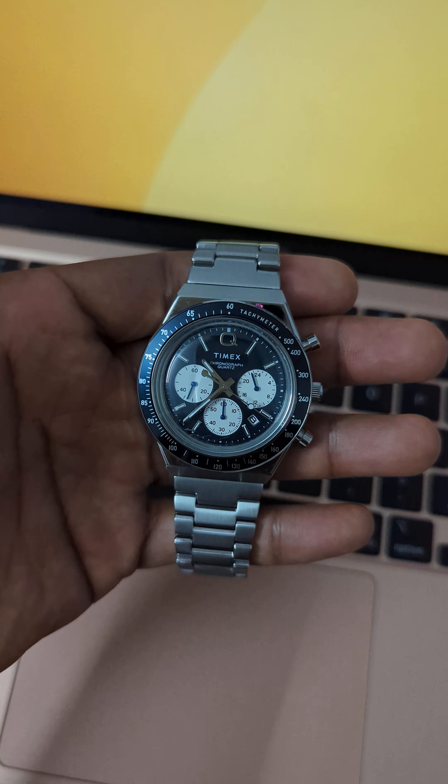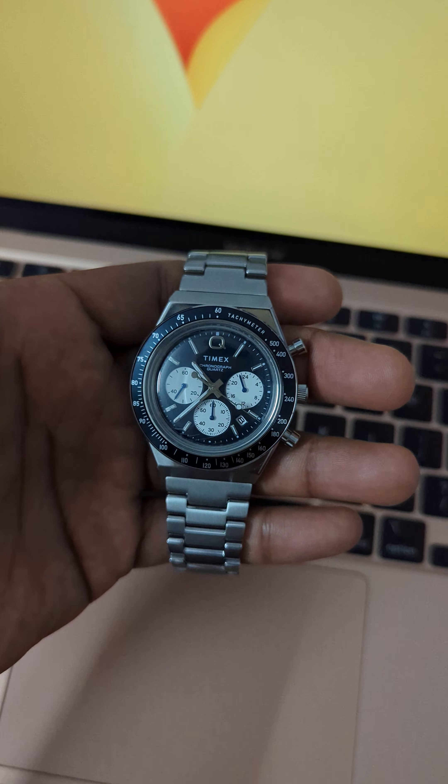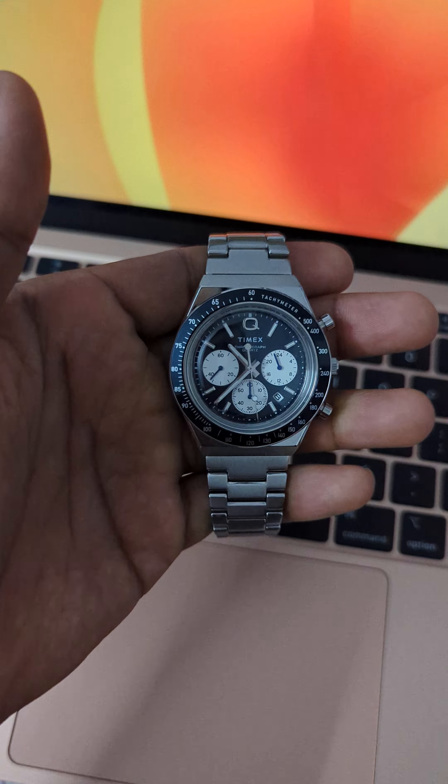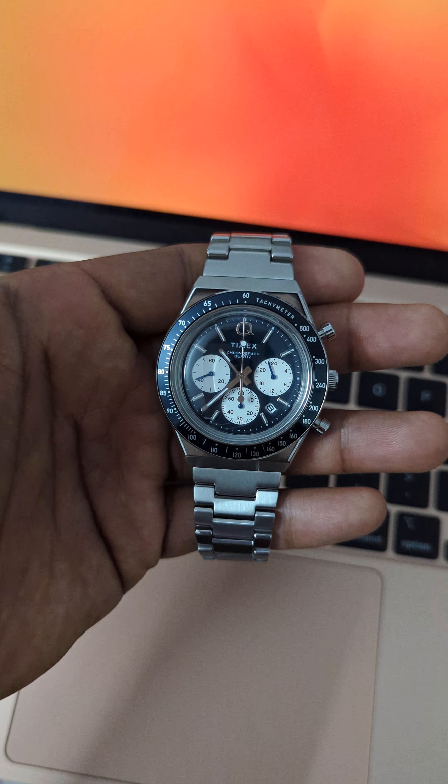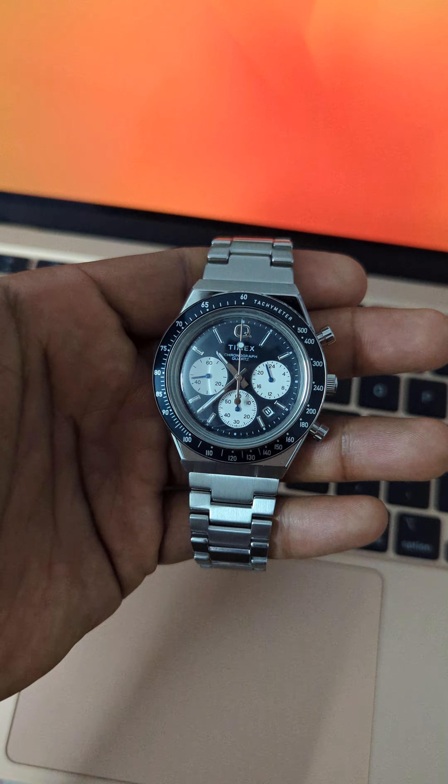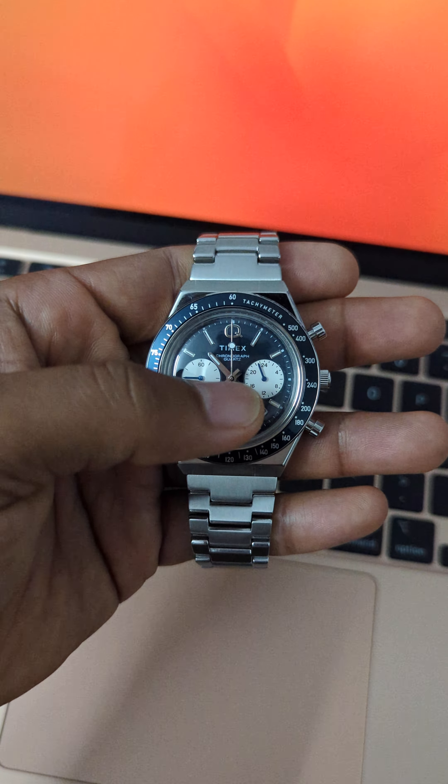Hey there, this is my latest watch. This one is from Timex and this is a chronograph watch. Now many of us actually don't know how a chronograph works, so you have two seconds hands — this one, the bigger one,